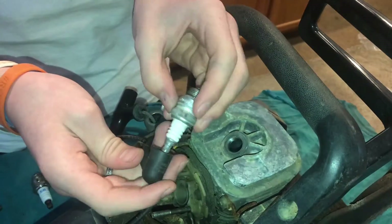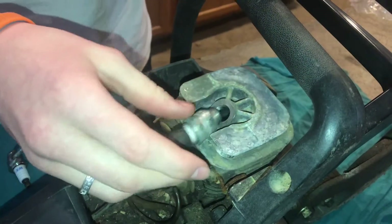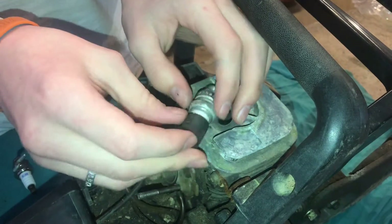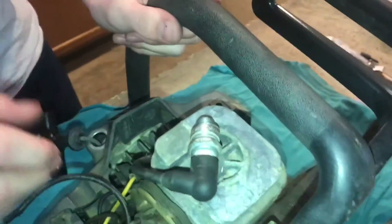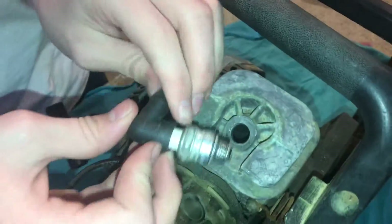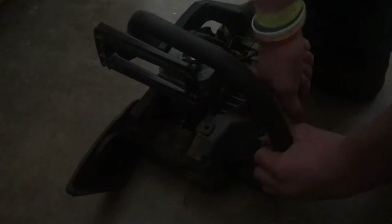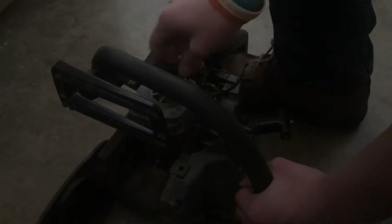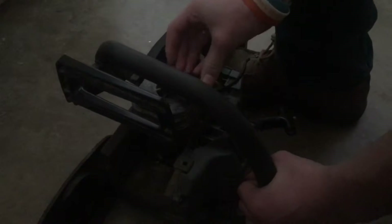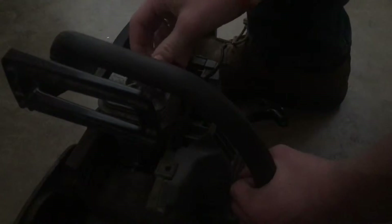Now we'll use the spark plug test. If we put the spark plug in the boot, we'll feel it snap in. It can be a little tricky since it doesn't have the clip like some of the other ones. It'll help if you turn off the lights — you want to try to get it in a position where you can see the spark. With the lights off, we go ahead and crank it. I could see a little bit of a spark there, so we know this seems to be working. You should only need to crank it about once and then you'll know if you have good spark.